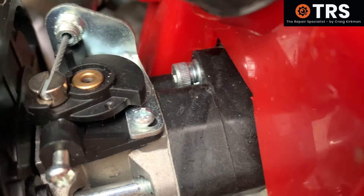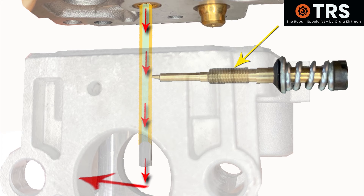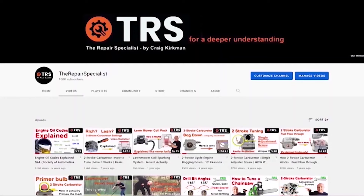In this video I'm going to show you how to tune this style of carburetor, the type with the single adjuster screw. And as usual I'm going to include some visuals for a better understanding. Welcome to the Repair Specialist channel.